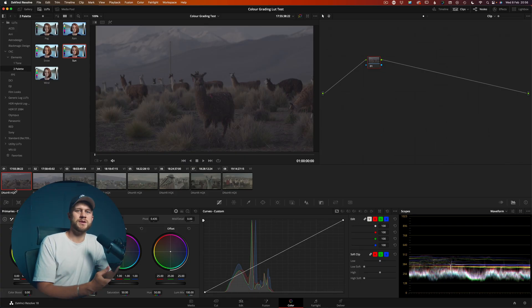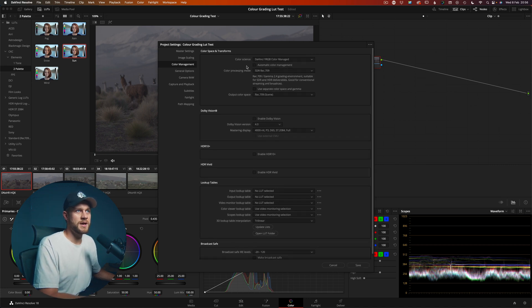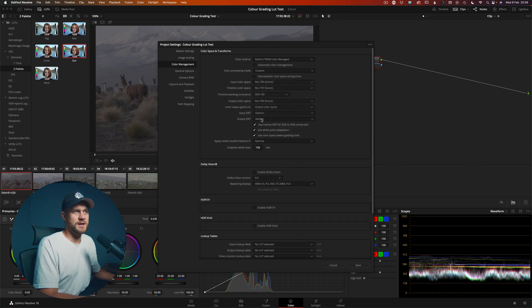The main thing you need to know to make sure DaVinci can do the heavy lifting for us is what color space the camera shot in. Whatever footage you're working with, pay attention to what color space you shot in because we need to tell DaVinci Resolve in order for it to do the heavy lifting. So I'm going to bring up the color management settings and change the color science over to color managed, uncheck automatic color manage, and head down to custom for my input color space.